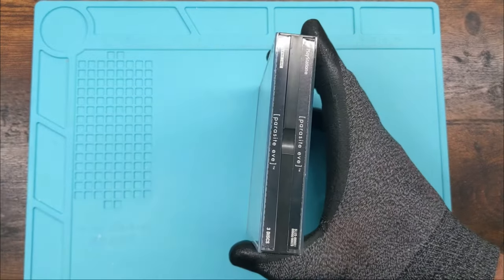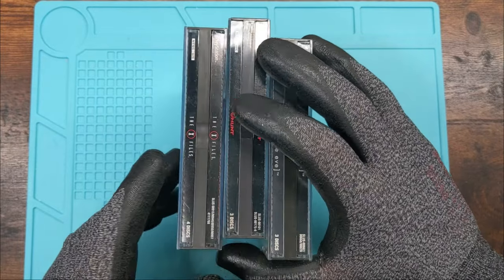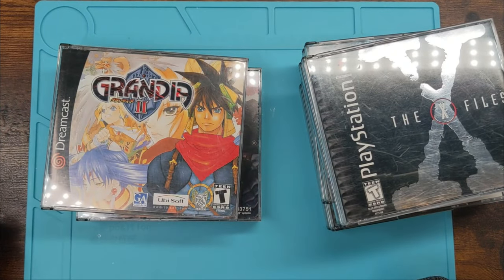Double cases! We got double cases — PlayStation, 3DO, and Dreamcast double cases.